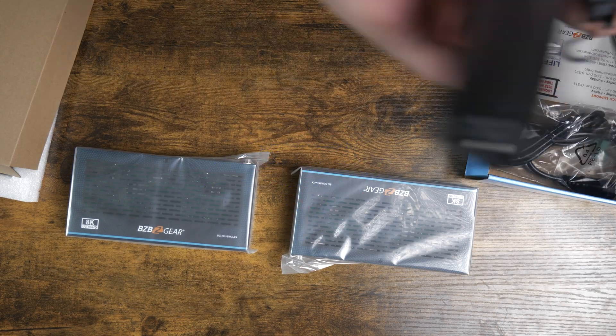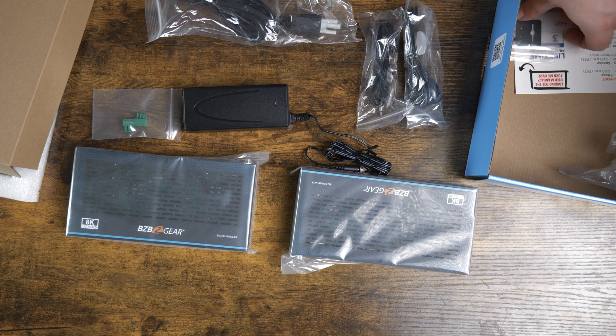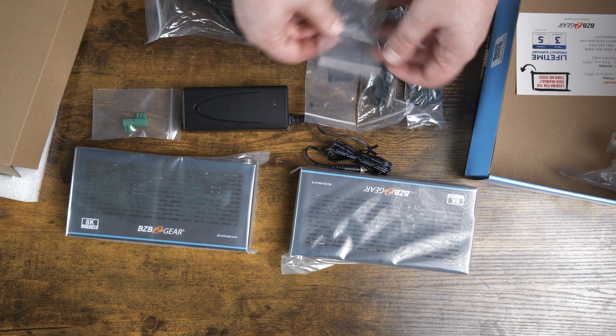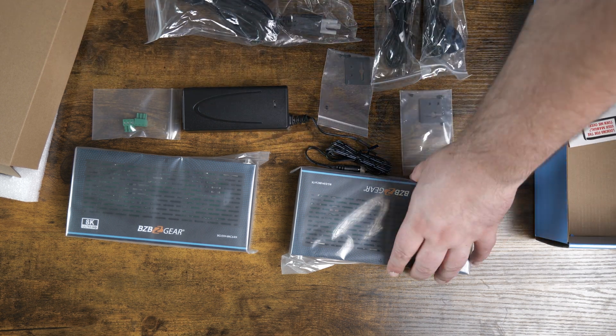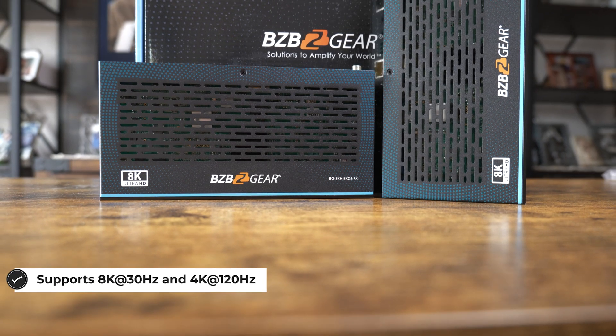So what does that mean? That means you get insane extensions of USB and on top of that, HDMI signals over your CAT6 cable with this thing. How far? That's going to be quite far — up to 330 feet.